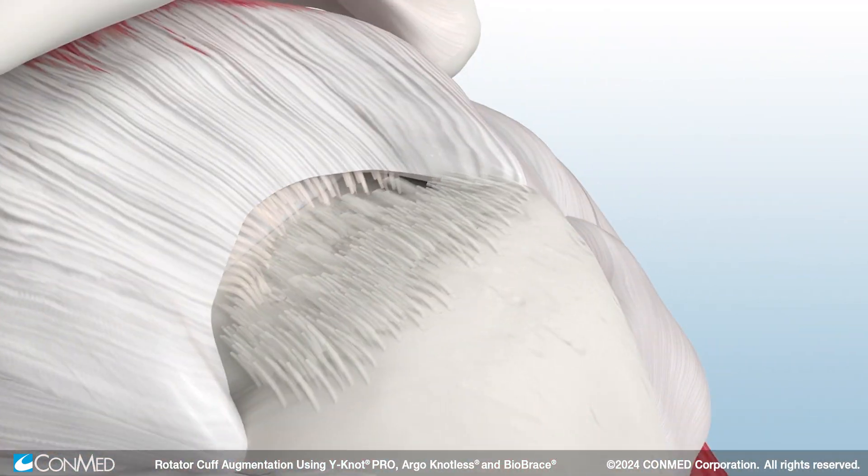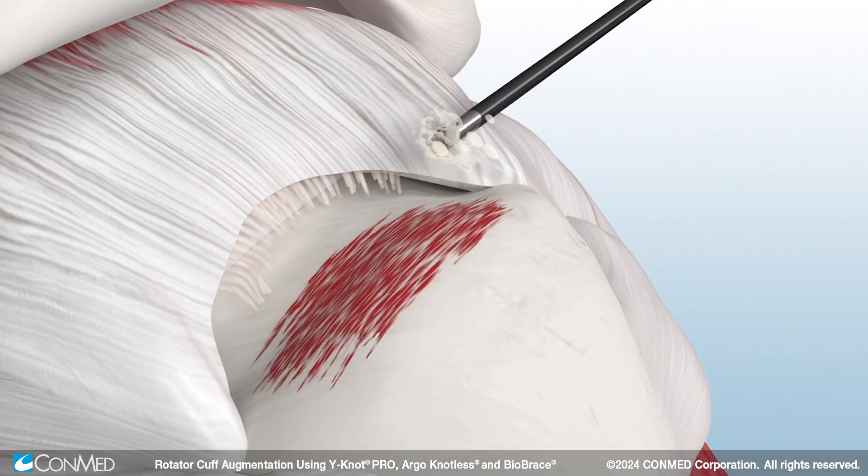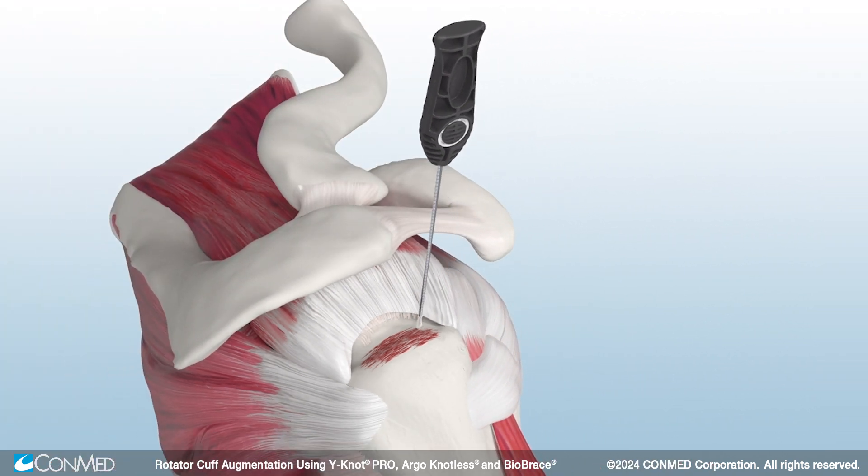To begin, prepare the footprint and subacromial space using ConMed's Stealth Shaver Blade and Edge Bipolar Arthroscopic RF device. Then, insert the self-punching Y-Not Pro RC past the primary laser line.